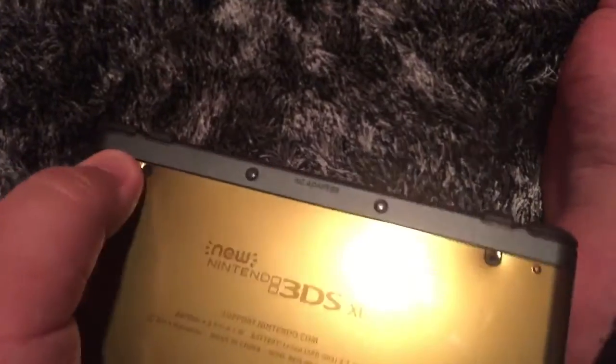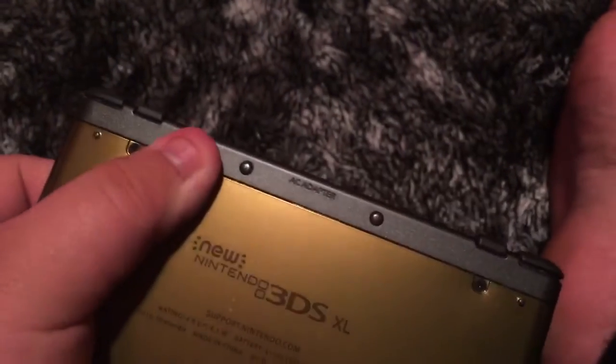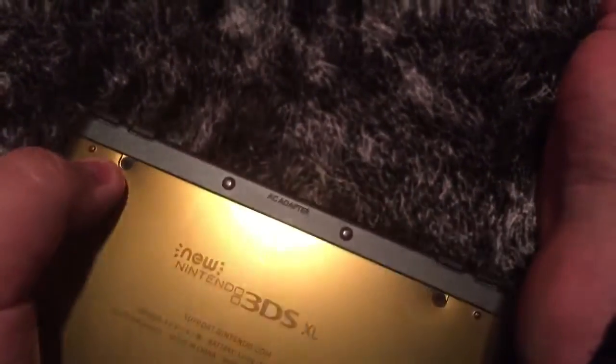I did mention my few quibbles with the console in the review, which is some of the placement. Also, one thing I mentioned is when you put the backplate on, it doesn't seem to fit exactly correctly. As you can see, there are indentations here where I put the screws back in. That might just be because I screwed it in too much, but I like to make sure my screws are nice and tight.